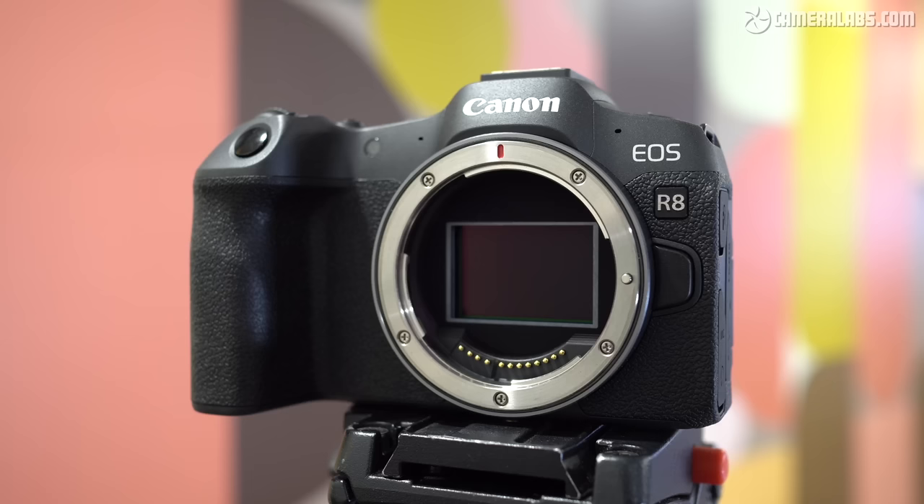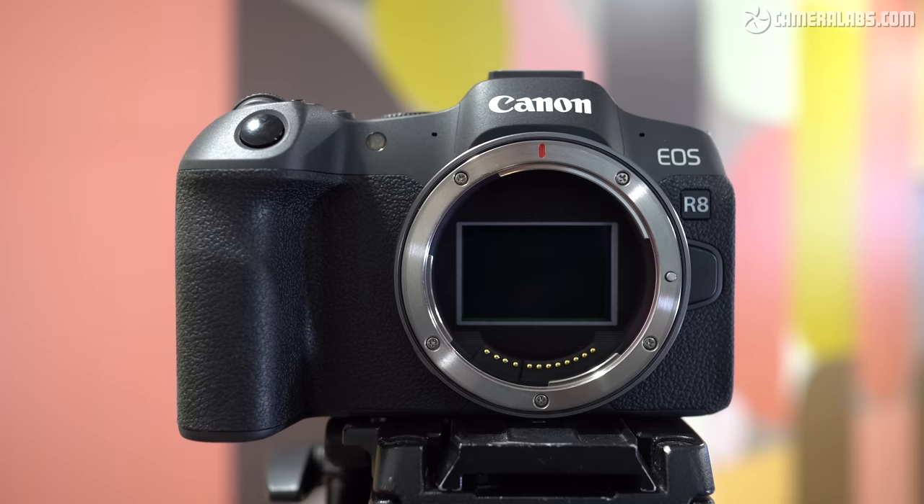As an EOS R camera, the R8 has an RF lens mount, which right now means the only native lenses designed specifically for it are made by Canon. There are still no third-party lenses in the native RF mount, but you can adapt older EF DSLR lenses from Canon and other brands. I really hope Sigma and Tamron are able to make native RF versions sooner rather than later, as it would make Canon's system much more attractive and competitive against rivals that already support third-party lenses.